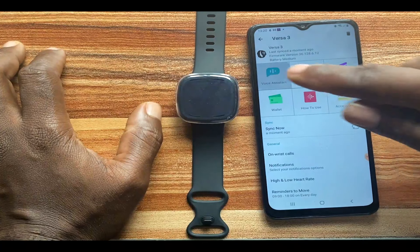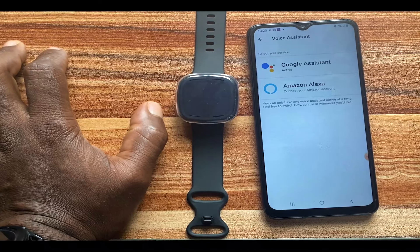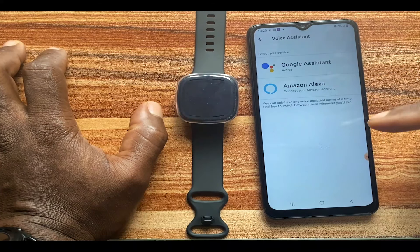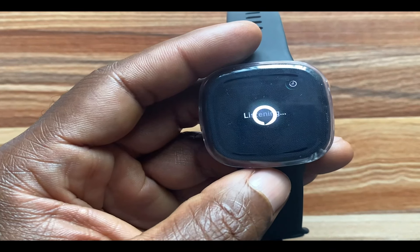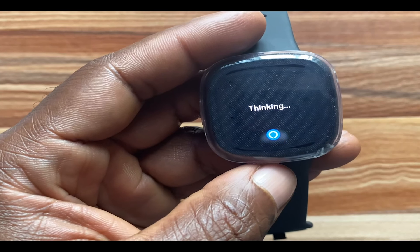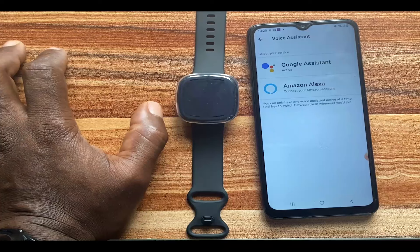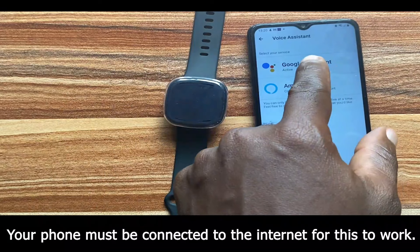There are two voice assistants on the Versa 3: Amazon Alexa and Google Assistant. However, only Google Assistant allows you to start a call. You cannot start a call with Amazon Alexa. When I tried it and said 'Call Linda,' it responded: 'Calling with Alexa is not supported on this device. You can use the Alexa app instead.'